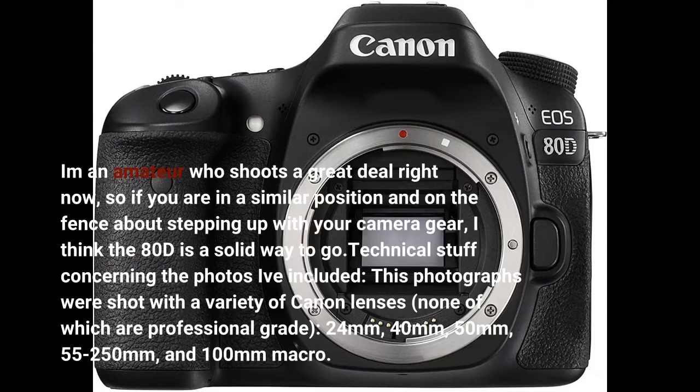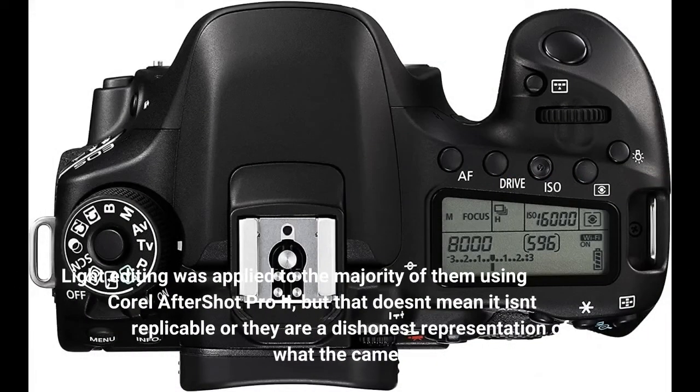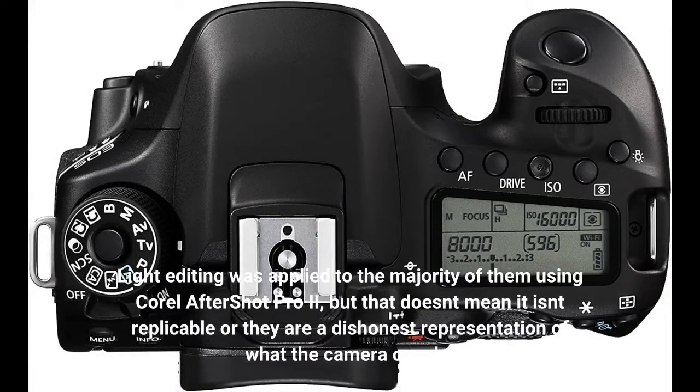Technical stuff concerning the photos I've included: these photographs were shot with a variety of Canon lenses. Light editing was applied to the majority of them using Corel AfterShot Pro 2, but that doesn't mean it isn't replicable or they are a dishonest representation of what the camera can do.